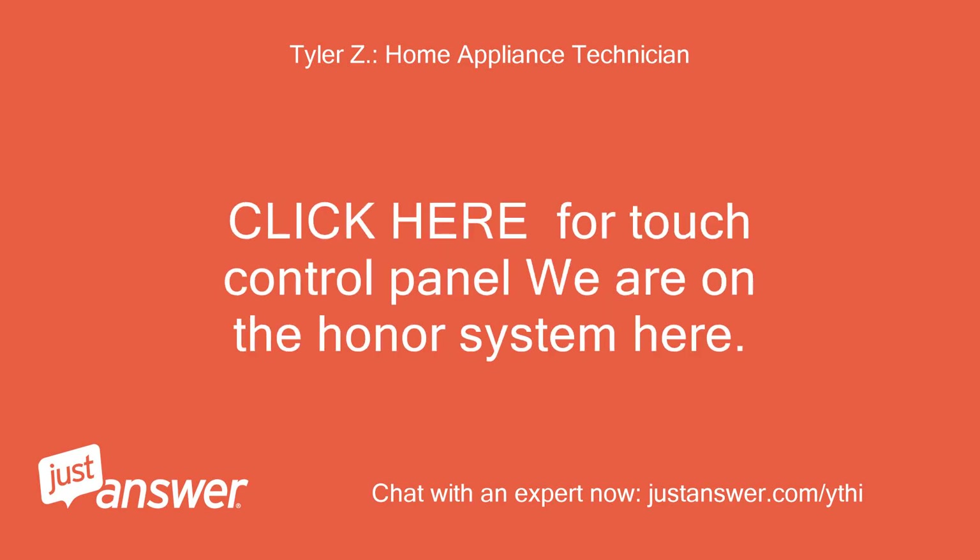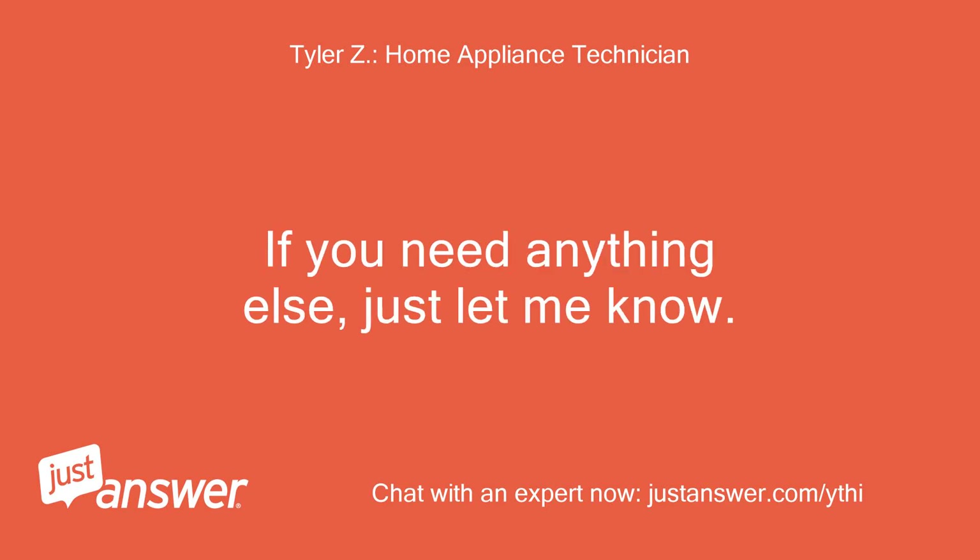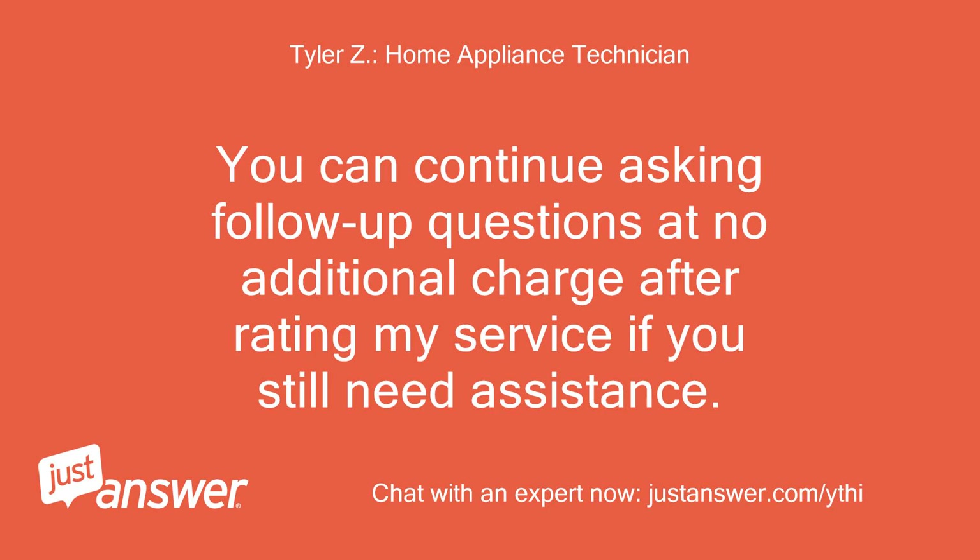Click here for the touch control panel — we are on the honor system here. If you need anything else, just let me know. You can continue asking follow-up questions at no additional charge after rating my service if you still need assistance.